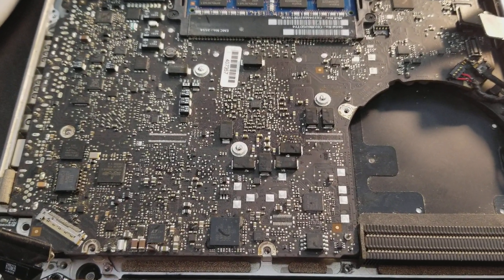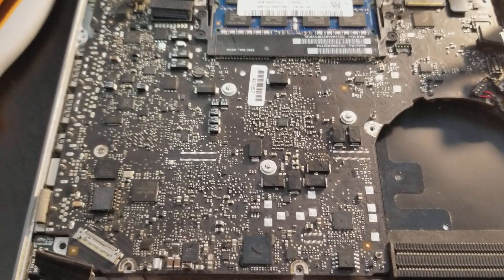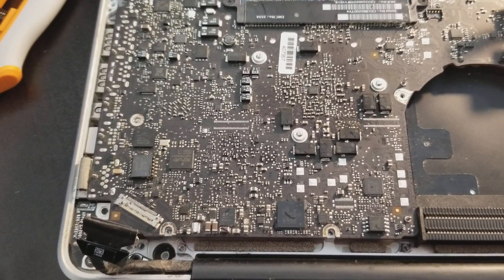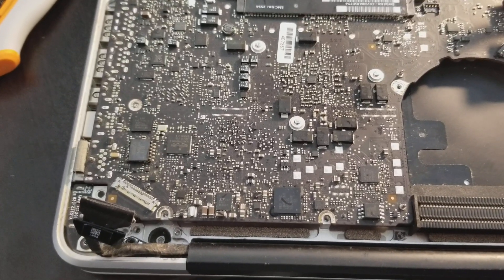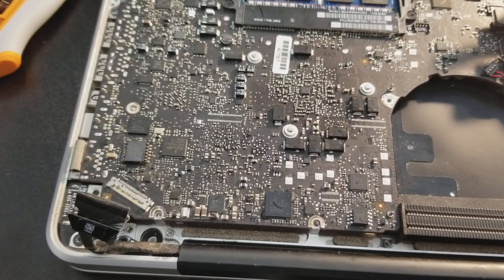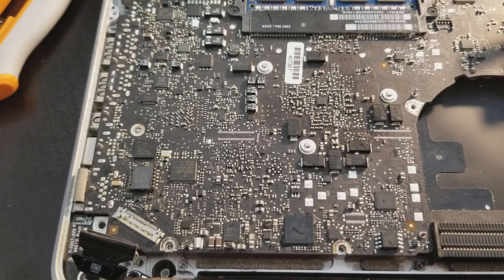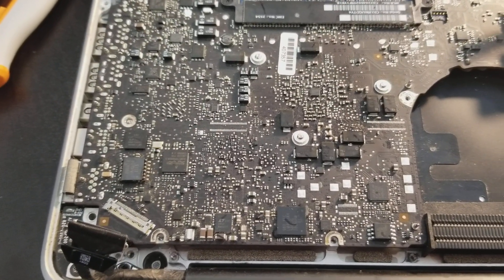I checked every chip, every circuit board, every microchip and device on the board that I could, and it didn't seem like anything was wrong.